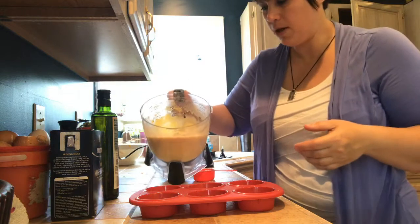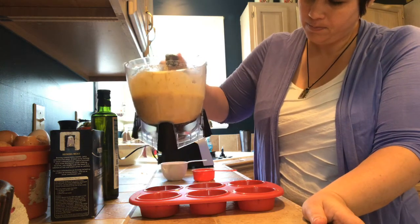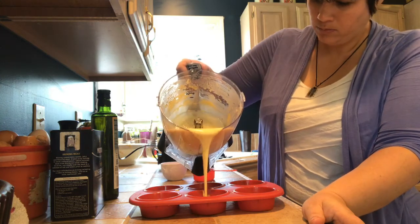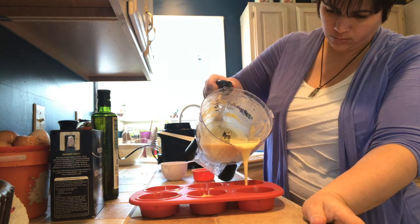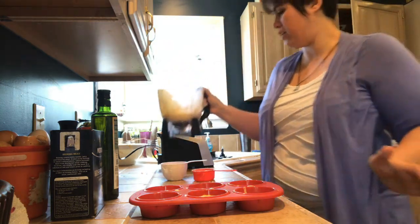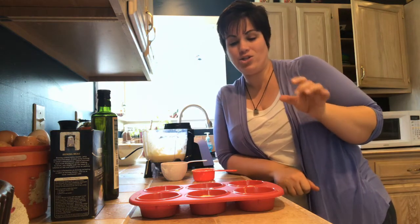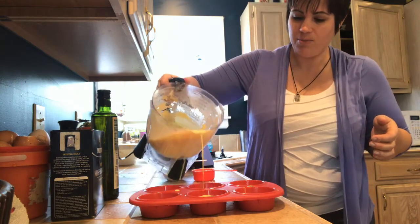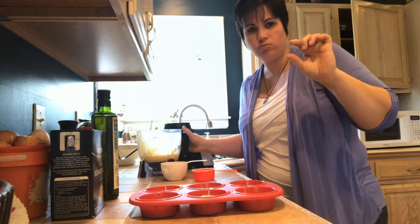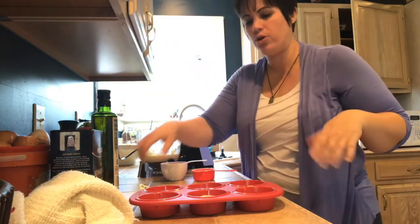Fill each one up about two-thirds of the way full. It makes about a dozen muffins — sometimes 12 or 14. One time my 19-year-old had never made these before; he only filled them about a third of the way, and when we came home I had 24 little teeny tiny one-inch tall rolls. So fill them two-thirds! I'm also going to post a link to the recipe in the description below so you guys can refer to that.